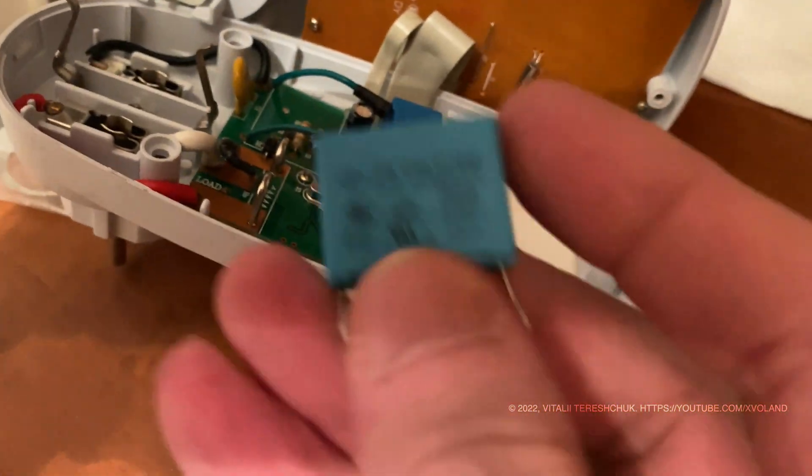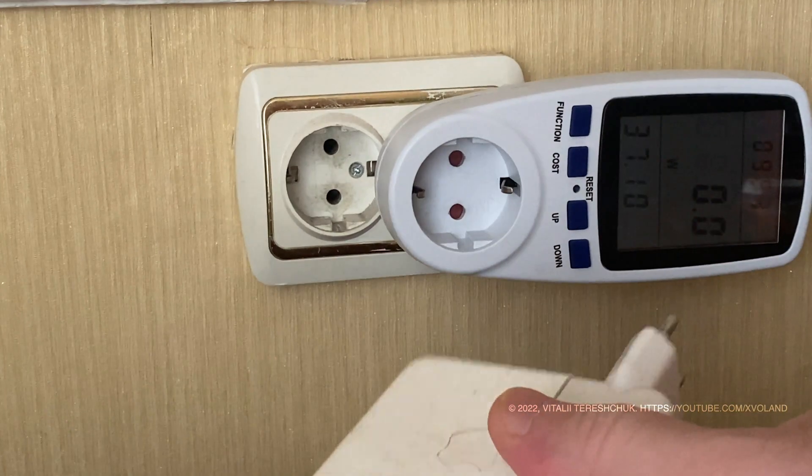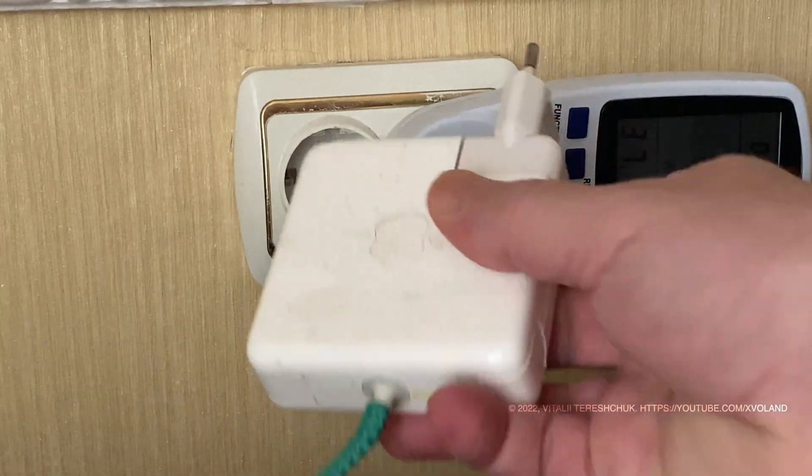I also decided to replace the X capacitor just in case. After that manipulation, the device started working as expected.